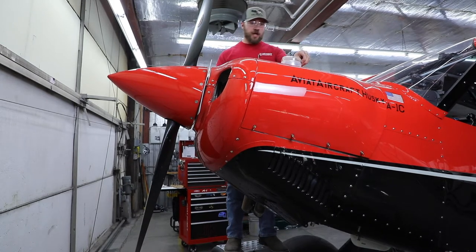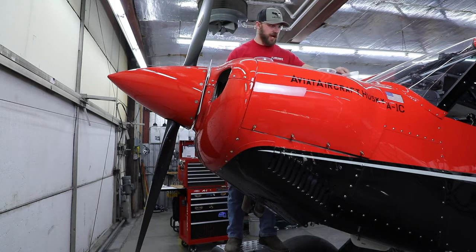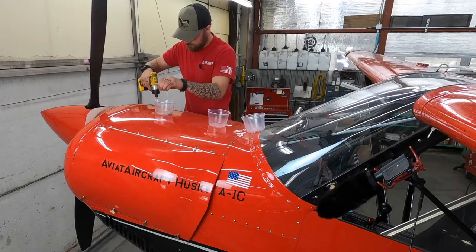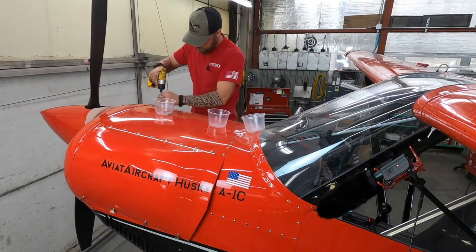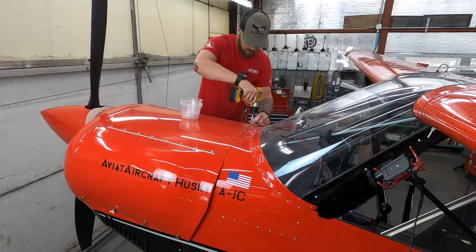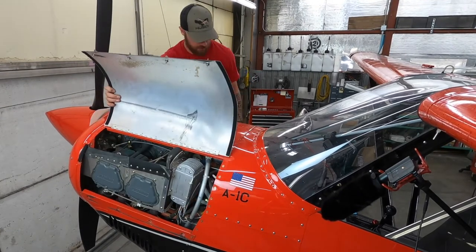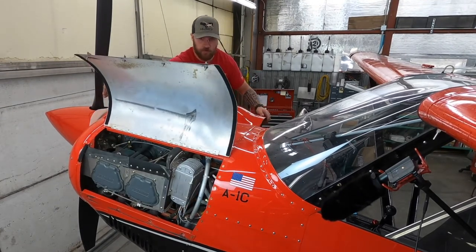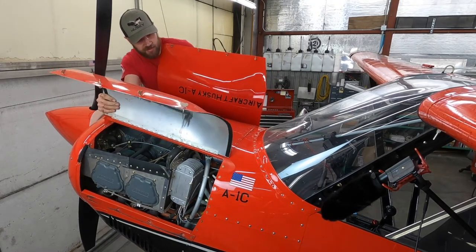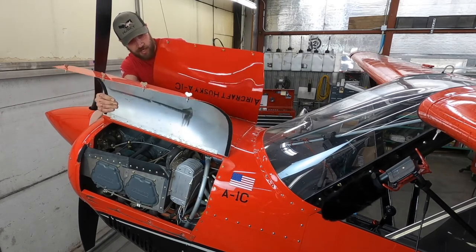You'll want to remove the cam locks. Then get yourself some cups and label them front and back, because these are shorter and longer bolts and you want to make sure you put those in the same spot when you put it back on. When you pick this up there's going to be a tab that goes in between the firewall and the flare shield that you'll just have to slide out carefully.